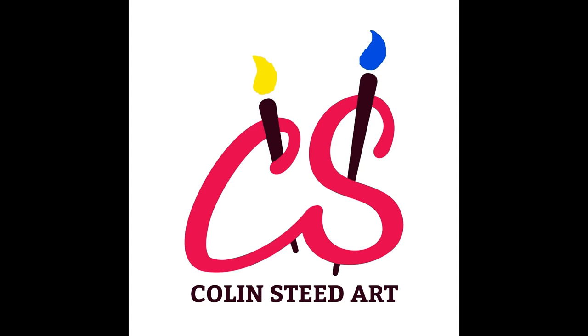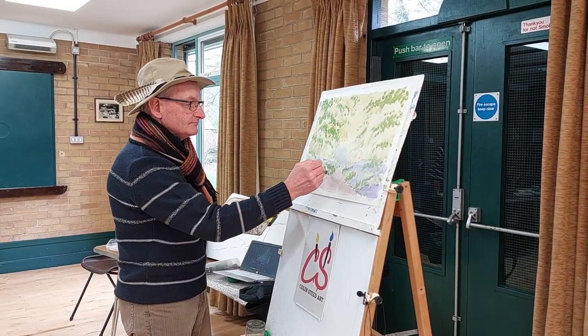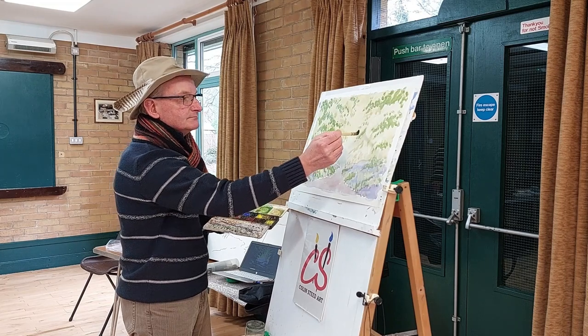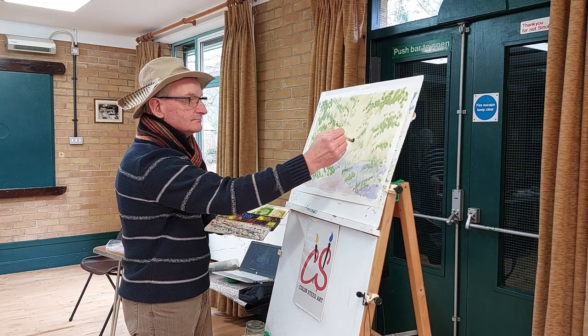Hi everyone, welcome to my YouTube channel. This week I'm at the Boreham Art Circle in Chelmsford, Essex. This is part one of a two-part video where I demonstrate how to paint a simple bluebell wood. I'm just on my way into Boreham on the outskirts of Chelmsford — I'm going to do a demonstration stroke tutorial this afternoon for a lovely little group there.